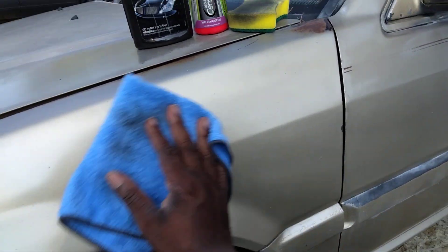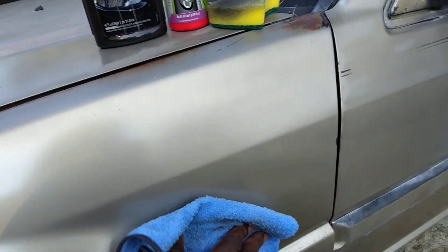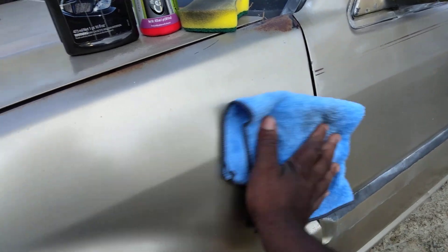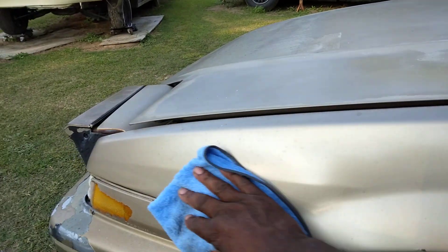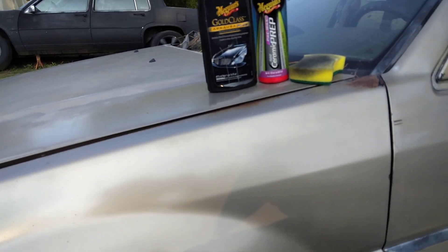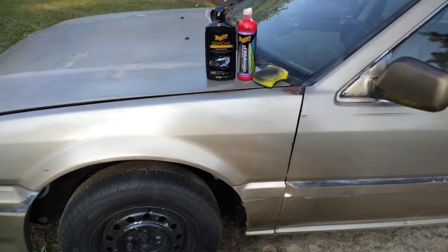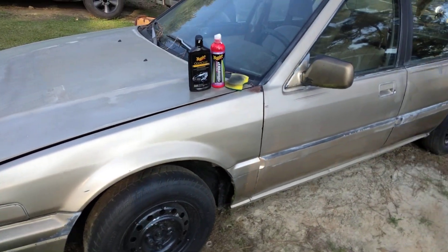Sometimes it does good to combo some waxes to get really good results out of them. Anyway, just wanted to share that out with you guys. Y'all hit that subscribe button — let's check it out from the distance. Yeah, you can see the shine coming in on that fender.